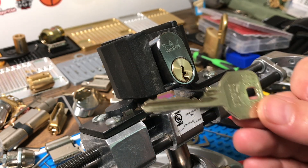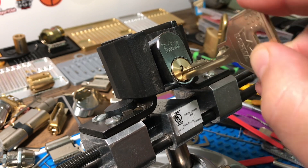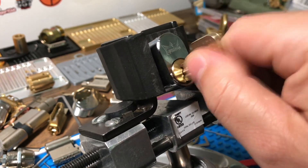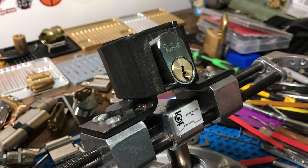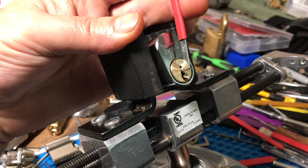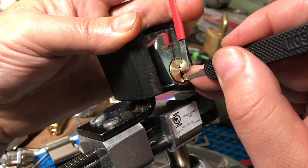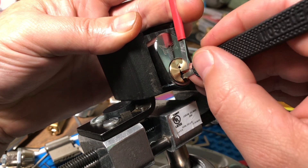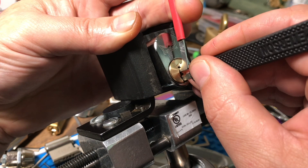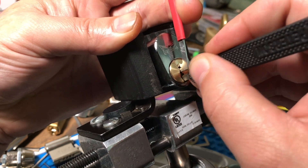Alright guys, Georgia Jim got a Dorma 3003 here — this is a seven-pin lock. Lock works alright. See if we can get this thing picked. I'm gonna go 40 thousandths top of the keyway with a number four hook and 25 thousandths. I'm gonna click on five, or maybe six — good, click on six.